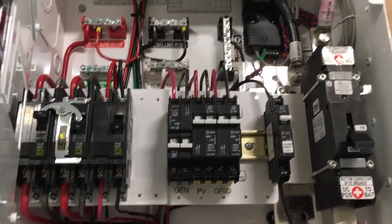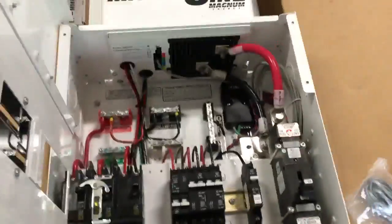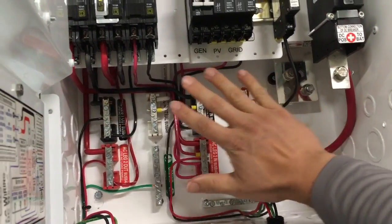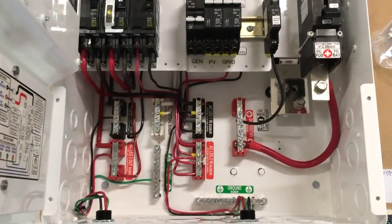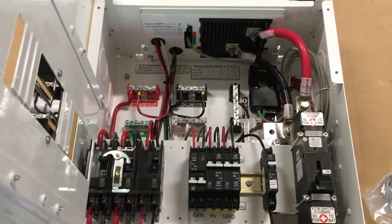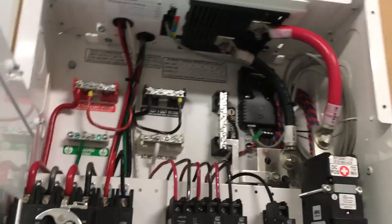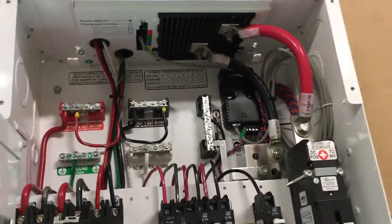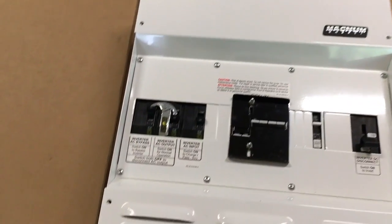There's din rail right there, so you can bolt in all kinds of din rail breakers. This load center has a whole lot more room in it than the Outback GSLC load center or the Xantrex XW load center. Some of the Midnight load centers I've worked in are kind of tight too, but this one gives you a lot of room to wire. There's a spot for Magnum's BMK — the battery monitor kit — which reads the shunt.